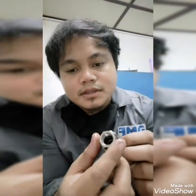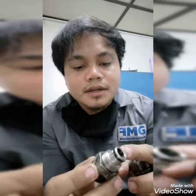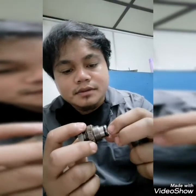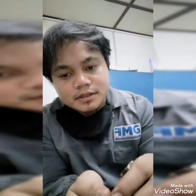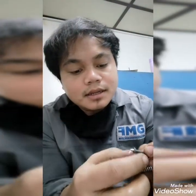And here is the housing. I already replaced this O-ring, and as you can see the O-ring is good already — not flat. And now we have a little spring here, and a needle.